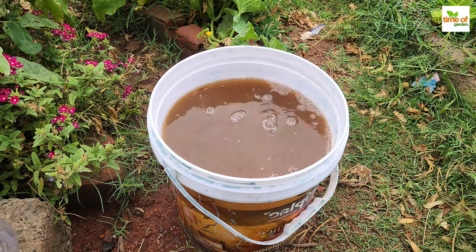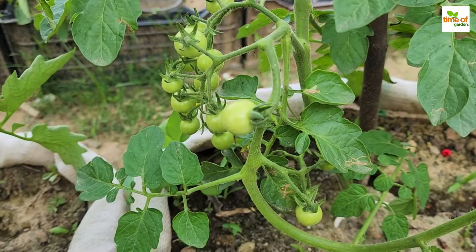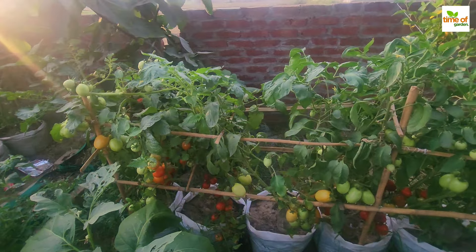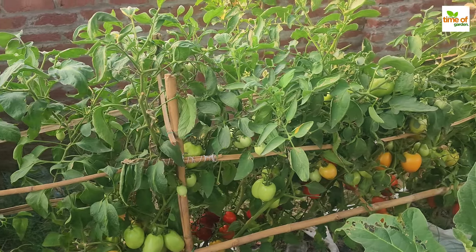Potassium helps plants form stronger cell walls, which improves their health and resistance to disease. Phosphorus is required for energy transfer and storage, which promotes strong root and flower growth. These nutrients are especially beneficial to tomato plants because they aid in the formation and growth of fruits.